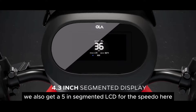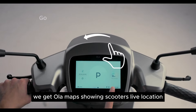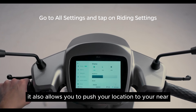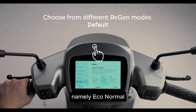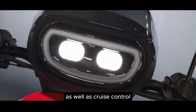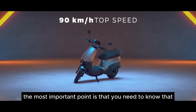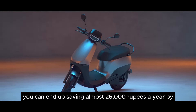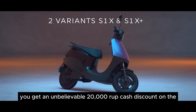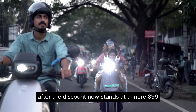We also get a 5-inch segmented LCD for the speedo. Connectivity features are still available here — we get mobile app connectivity, Ola Maps showing the scooter's live location and turn-by-turn navigation, and the ability to push your location to your near and dear ones. There are 3 riding modes: Eco, Normal, and Sports. We get Digital Key lock/unlock and even a Proximity Unlock feature, Reverse mode, Cruise Control, and Advanced Brake Regeneration with 3 levels — Low, Default, and High. Importantly, you can save almost ₹26,000 a year by switching to an EV compared to ICE scooters. With the December to Remember offer, you get a ₹20,000 cash discount on the S1X Plus, bringing the price down to a mere ₹89,999 — simply irresistible.